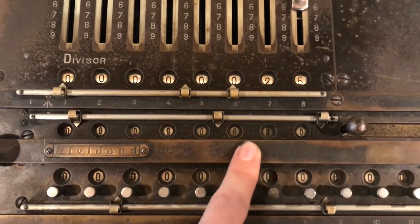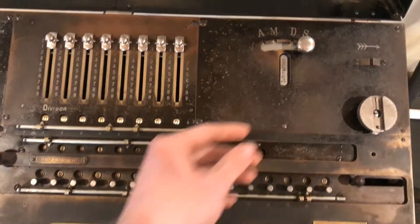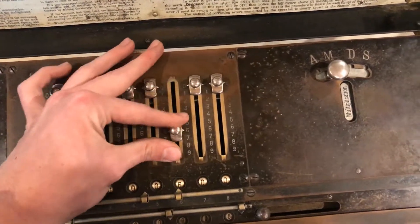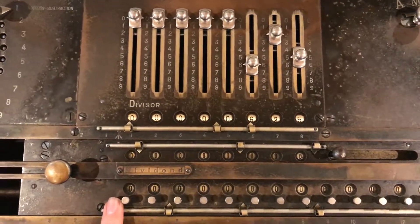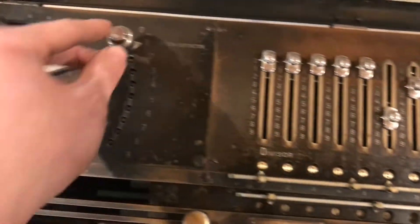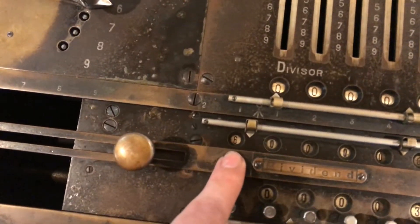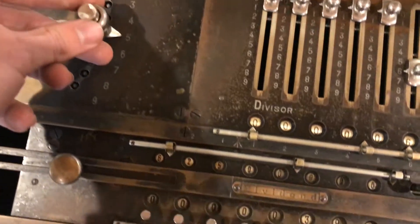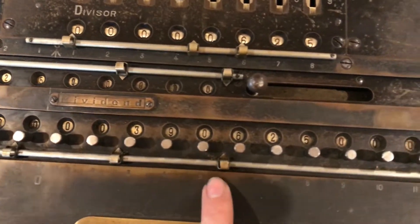On this machine the counter does not operate in addition or subtraction. So if you want to multiply numbers, first make sure the selector is set to multiplication and then enter the first number. We'll do 625. Then we want to multiply that by 625, so we need to get 625 in the counter. First move the multiply lever to 6 and push the button — now 6 is in the counter. Then move it to 25. Now we see 625 times 625 is 390,625.